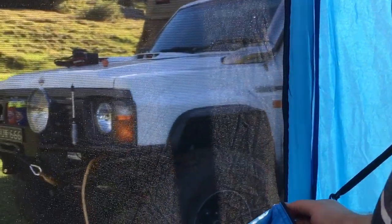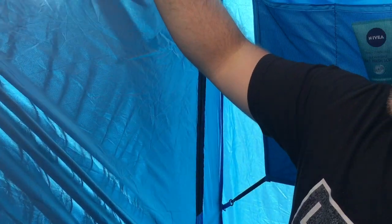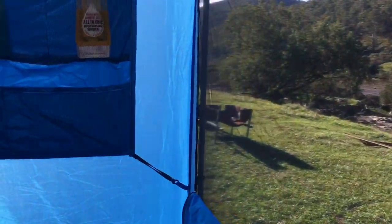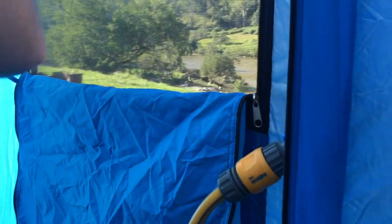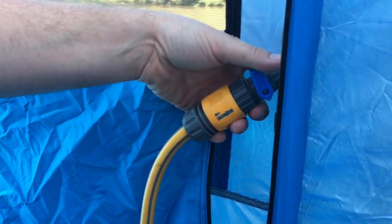If you're worried about your privacy, you zip them right up. It's all the silver lining on the inside, which definitely helps not to cast your shadow onto the wall. There's also a shower caddy hanging up here with lots of pockets just for your shower gel, shampoo, all that sort of stuff.